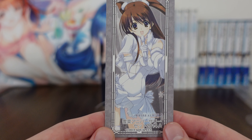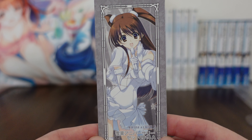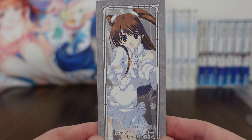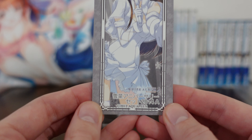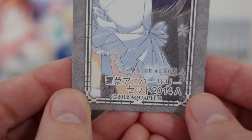This side is very nice — you could use this as a display or a bookmark. Here we have Setsuna singing in her introductory concert outfit, super cute, super beautiful. And then once again, the Anniversary Set 2014 A.